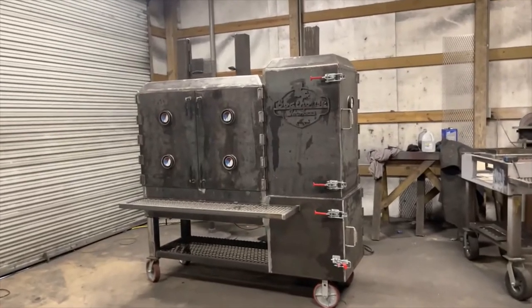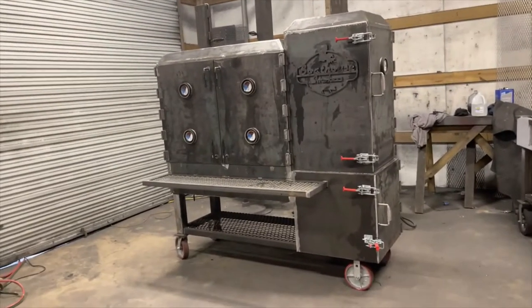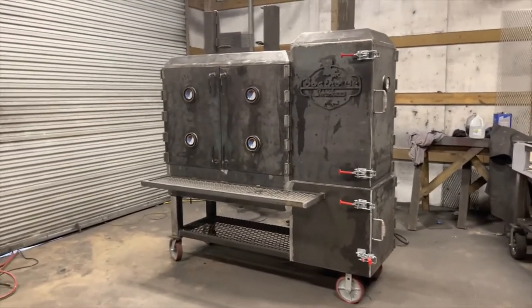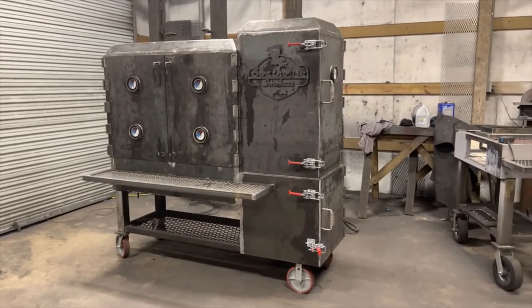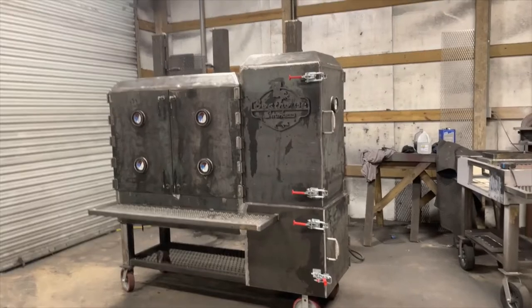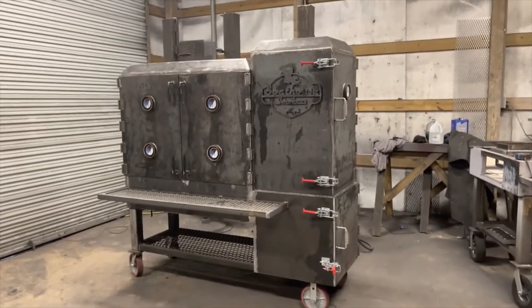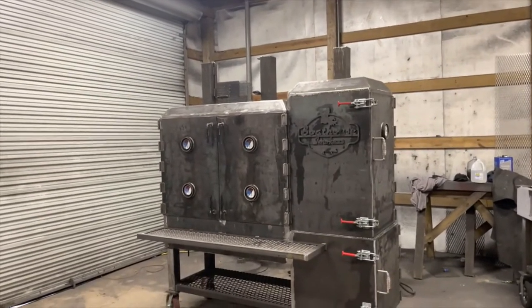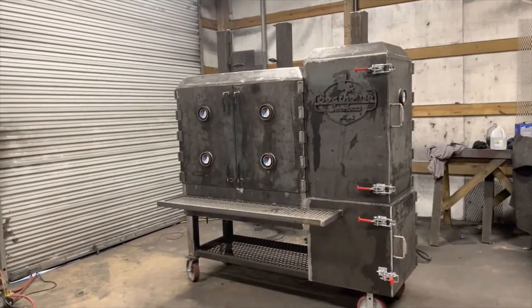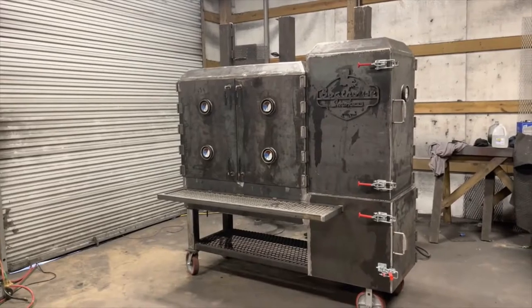This is the cooker that we're going to be working with today. It is one of our larger offsets. The cook chamber is 48 by 44 by 24 and it does have the four rack vertical cabinet above the firebox. This guy is a reverse flow — don't let that extra stack up there fool you. I'm actually going to make a separate video that's going to explain the madness behind that extra stack on our reverse flow.